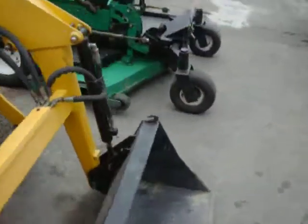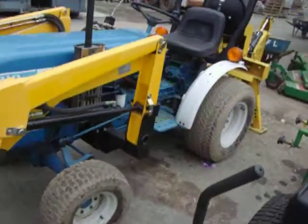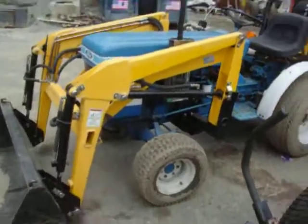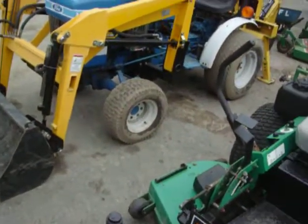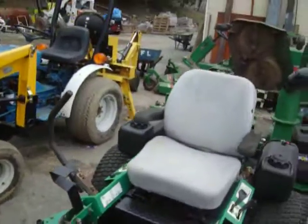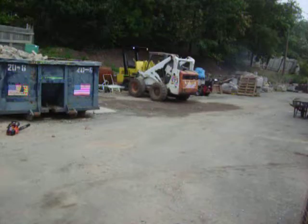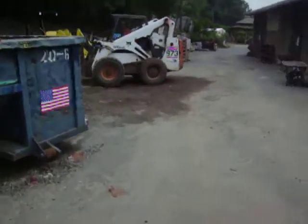I just figured I'd throw this in the video since it was sitting here. It's a nice-looking, nice-working tractor — very strong. I've actually dragged some pretty big stuff around with it and moved lots of material. I better move my chainsaw before this maniac on the seat here runs it over. Have a good day, people. Bye.